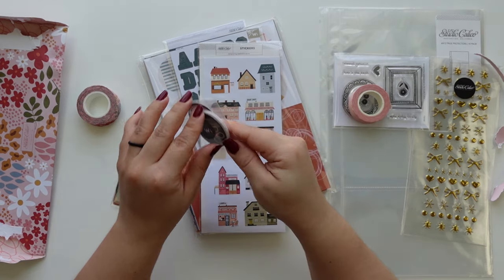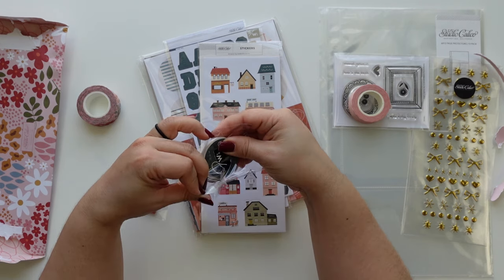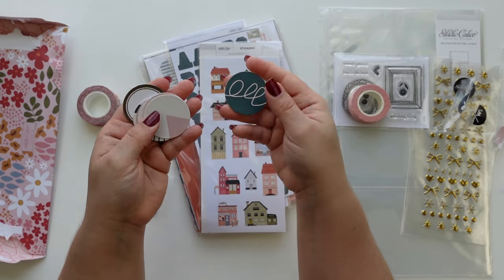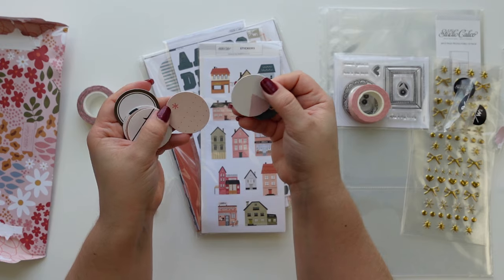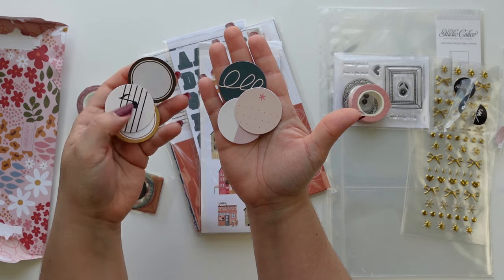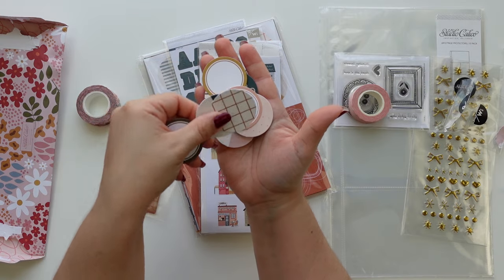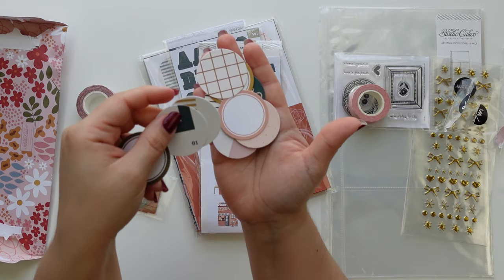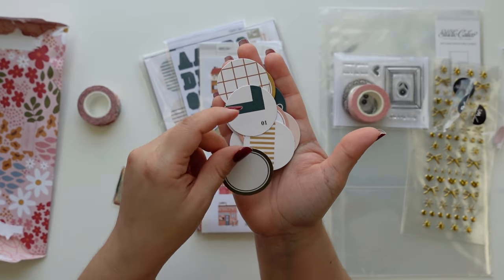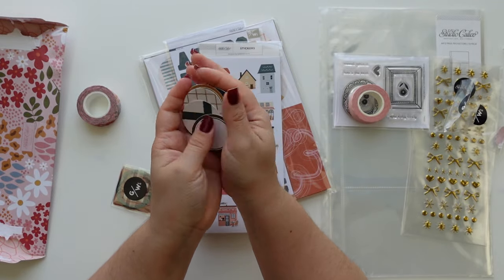These are die cuts — they're circles, I think they're one and a half inches, and they are pretty abstract. I like them so far. I love a label; I love them for layering, I love them for adding journaling. And it has a zero and a one — I wonder if this is going to be the monthly item.